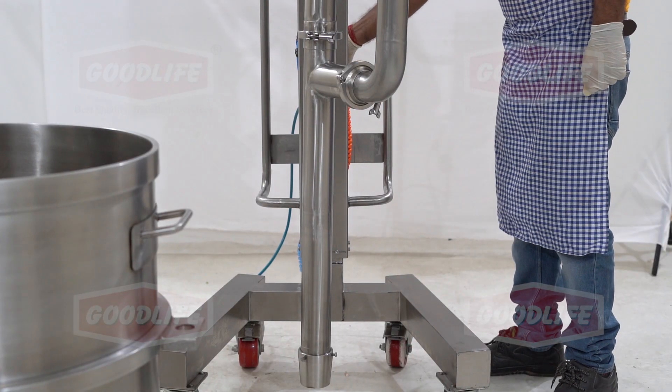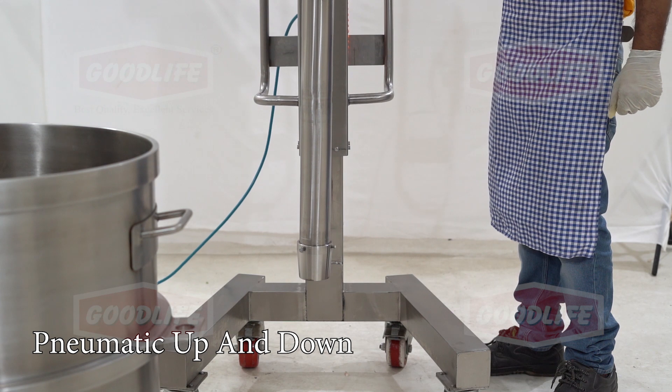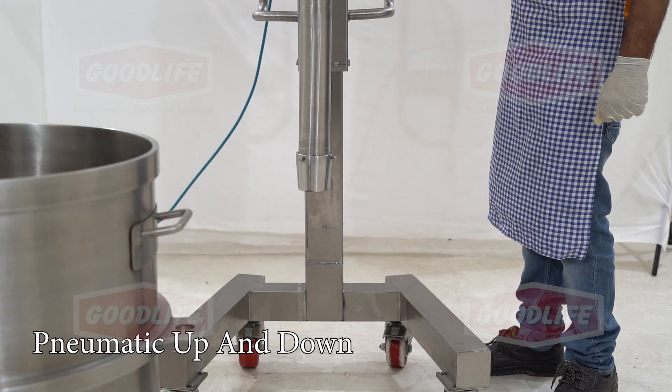The pump works on air pressure and its suction pipe can be moved up or down from the bowl by a lever switch.